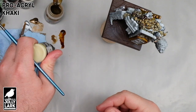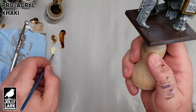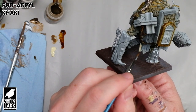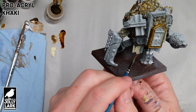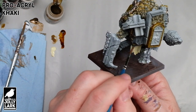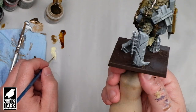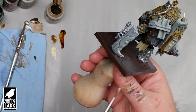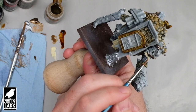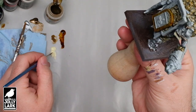One of my strategies for giving the whole model a cohesive look is going to be to get some color on everything. As a next step, I'm going to put some of the Pro Acryl khaki on all of the cloth bits, and then go through with a series of washes and weathering effects that will tie the whole model together. Because this is a rough undead construct, I'm not necessarily trying to put this khaki on super smooth — one coat will probably be enough, even if it's a little patchy, because it is going to get covered up with another wash later on. It's got a little tabard hanging down between its legs and a couple of cloth wrappings — bits of a burial shroud in different spots on the miniature.